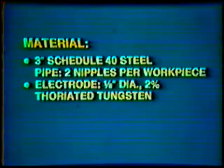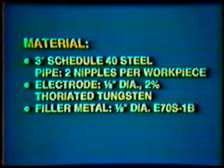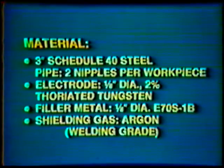Material: 3-inch Diameter Schedule 40 Steel Pipe, 2 nipples per workpiece. Electrode: 1/8th inch diameter 2% Thoriated Tungsten. Filler Metal: 1/8th inch diameter E70 S1B. Shielding Gas: Argon, welding grade.